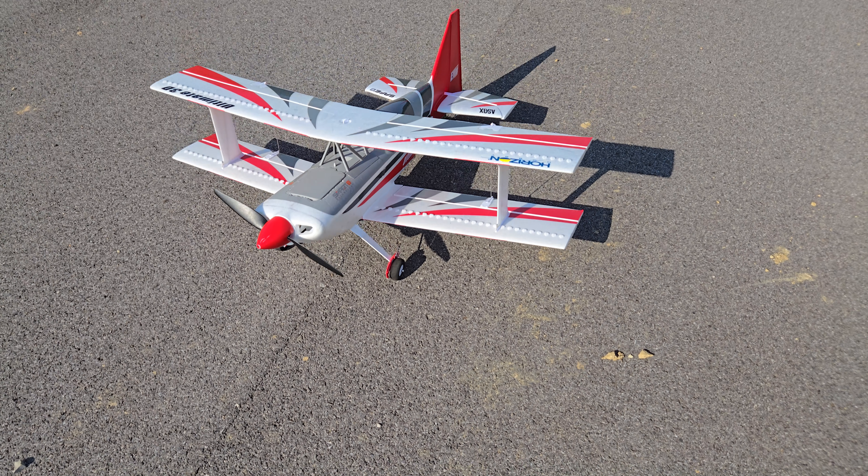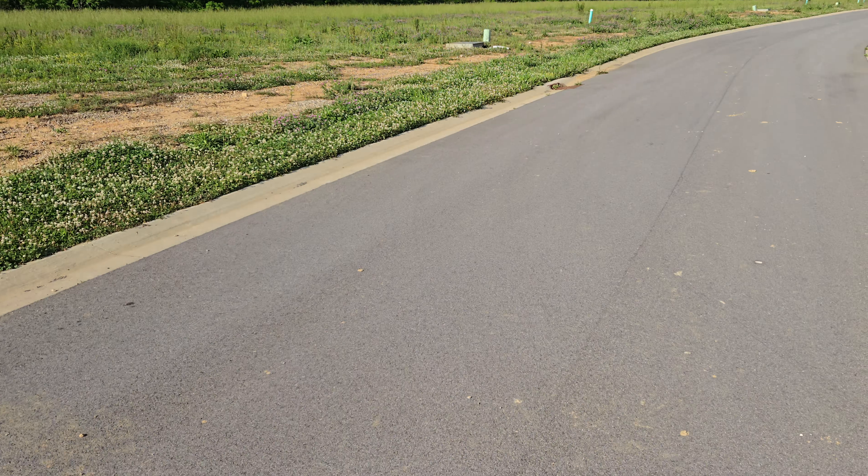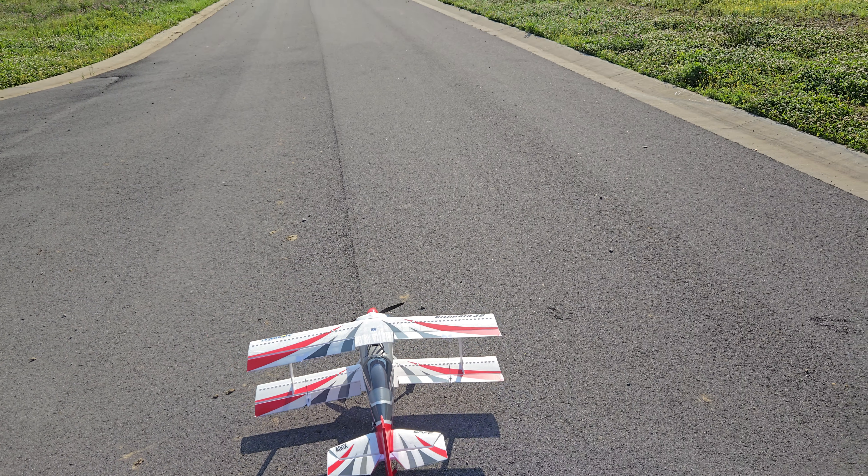Hey, what's up YouTube? Welcome back to Smokey Mountain RC. Getting ready to take up the E-Flight Ultimate 3D, guys. Going to be shooting in 8K resolution. Get this thing up and play, guys. This thing's a blast to fly.